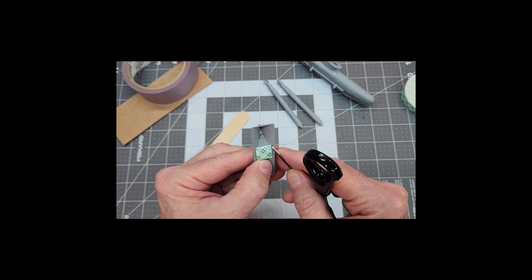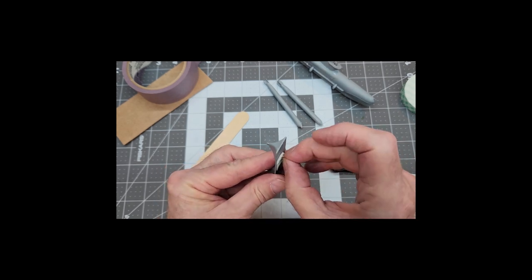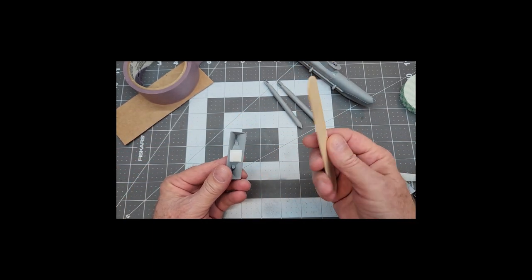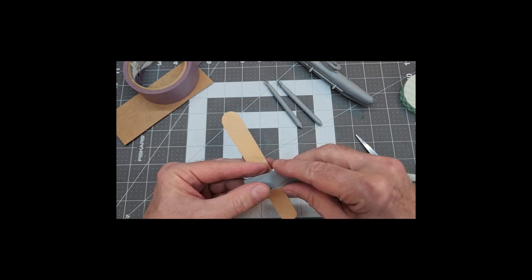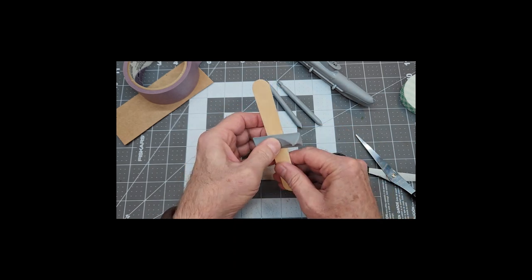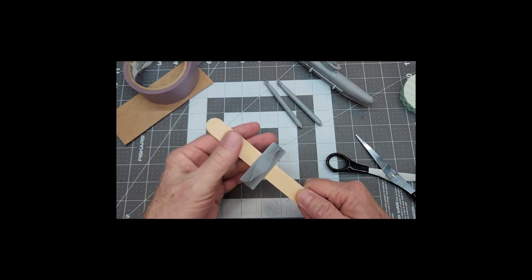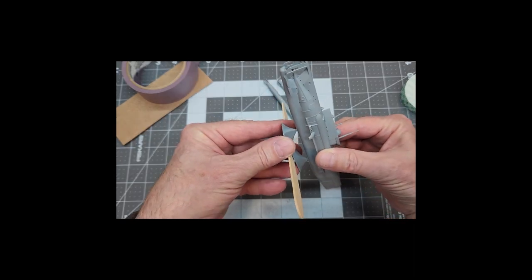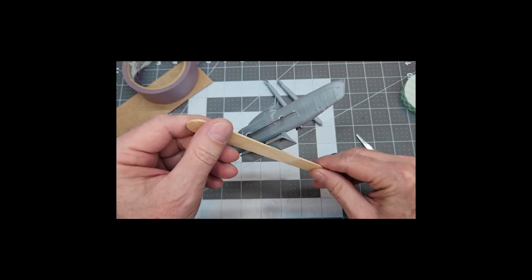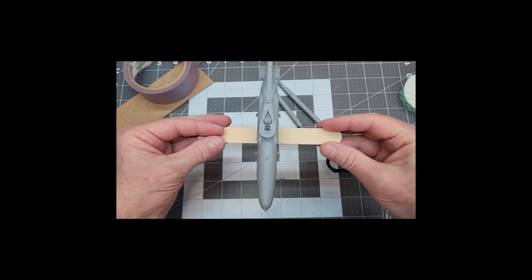One of the problems is trying to get the backing tape off these things, so I'm just using the edge of my scissors to curl it up and that helps me get it off. I'm mounting it in the center of this craft stick so my fingers aren't in the way and I can get the airbrush in closer to the bottom of the sub when we go to paint. It holds really well — the sub fits nice and snug, so we don't have to worry about it falling off.